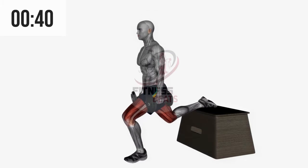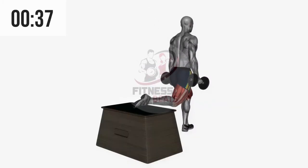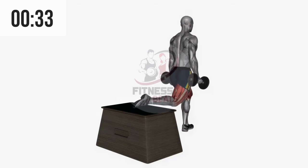The dumbbell Bulgarian split squat is a variation of the dumbbell lunge in which you elevate your rear foot. The elevation shifts the emphasis to the grounded foot and allows pressure to be placed directly on the quad.